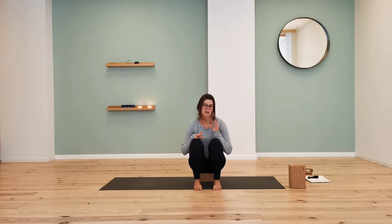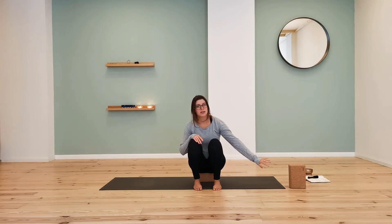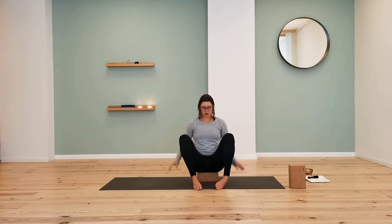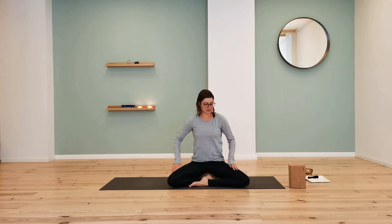We will start in a comfortable sitting position. You can use as many props as you want. I would recommend having two blocks — it can also be dictionaries, sturdy books, a sturdy water bottle, or big cans. Be creative and find whatever you have at home. When you sit, make sure your hips are higher than your knees, as that helps with comfort and circulation.